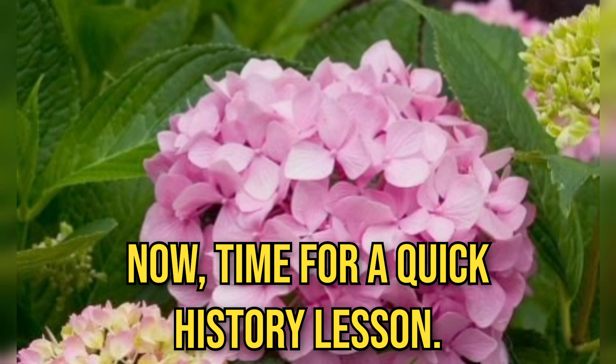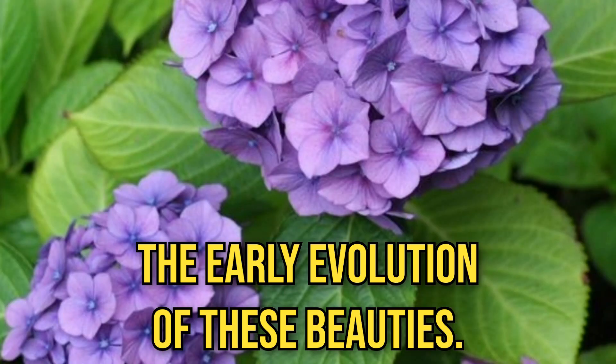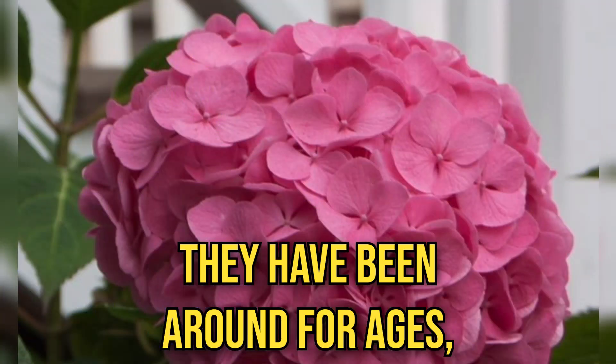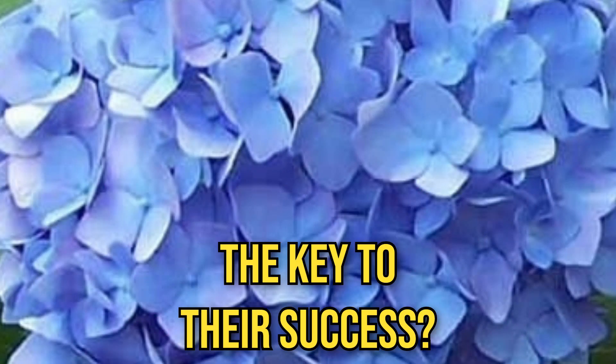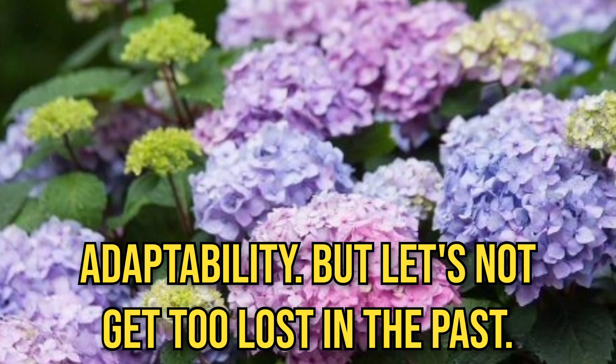Now, time for a quick history lesson on the early evolution of these beauties. They have been around for ages, evolving like fashion trends. The key to their success is adaptability. But let's not get too lost in the past.